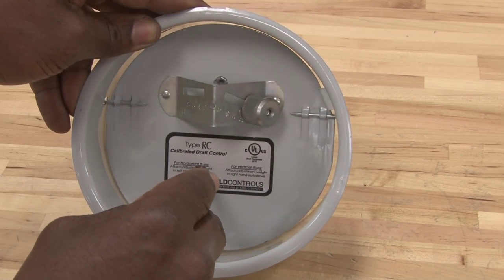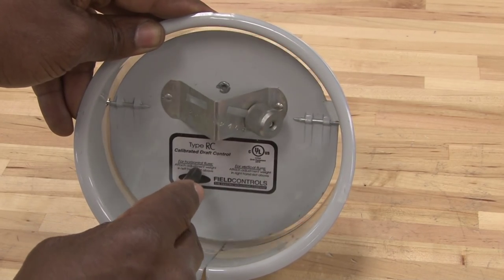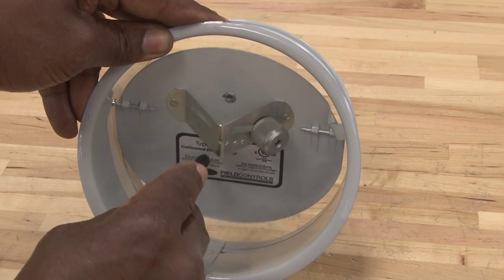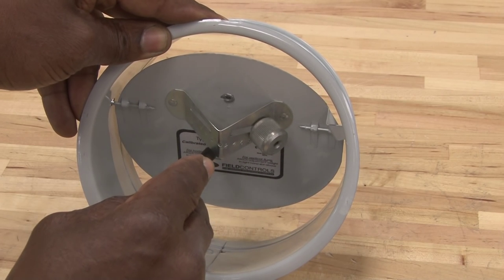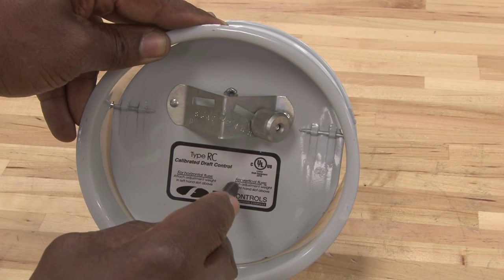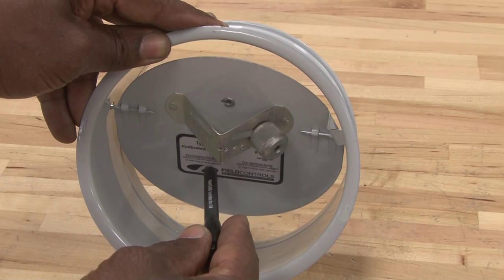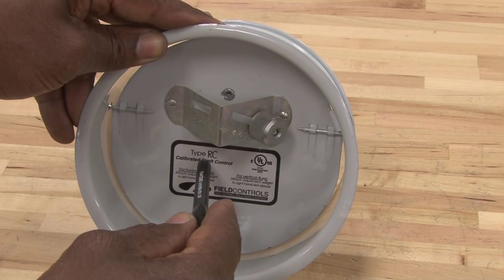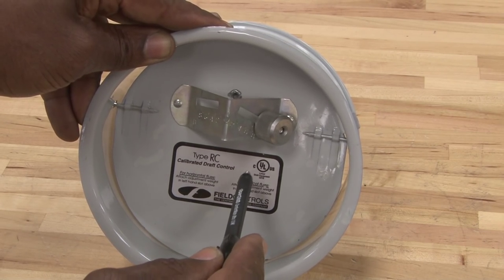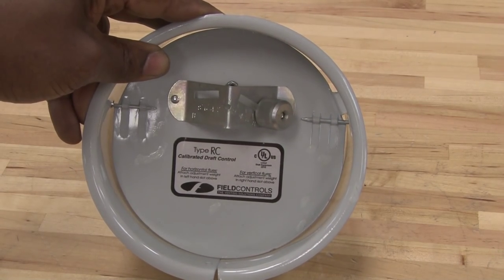When the outdoor pressure changes or the indoor pressure changes, this door will open and close to balance the draft inside of the flue pipe. And if there's a problem, it can cause issues with draft and cause the flame inside of the combustion chamber not to operate correctly. So this is a very important setting that technicians must keep in mind when they're operating and calibrating the flow and draft inside of the burners.